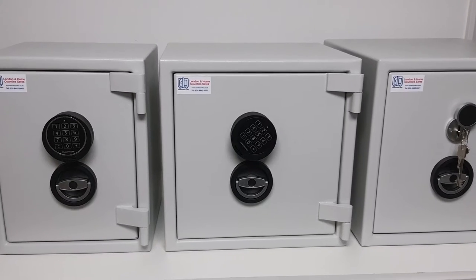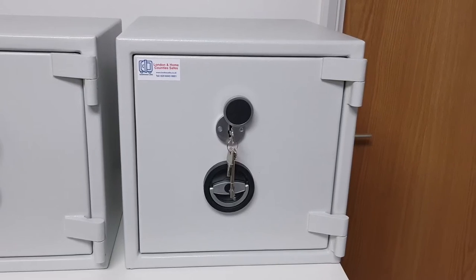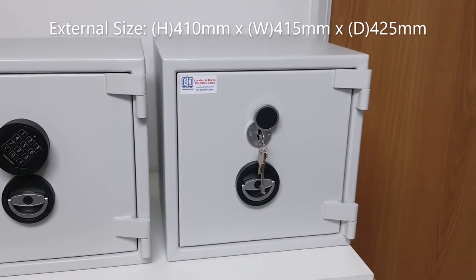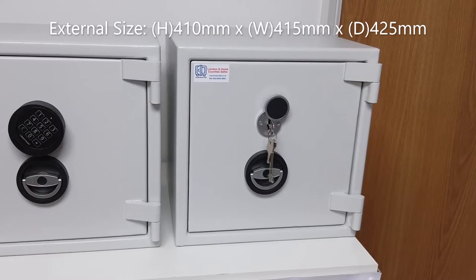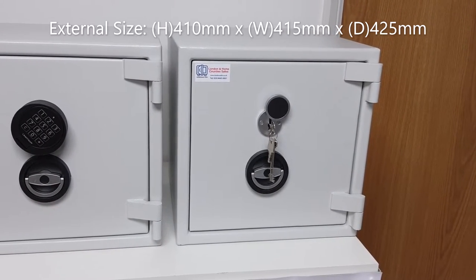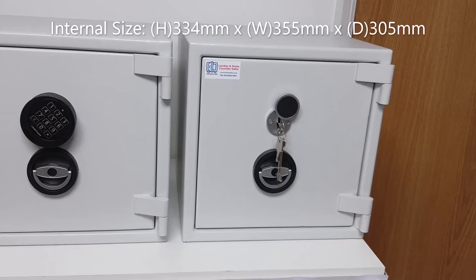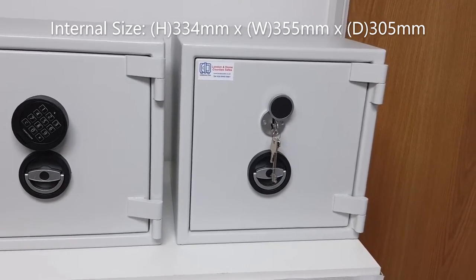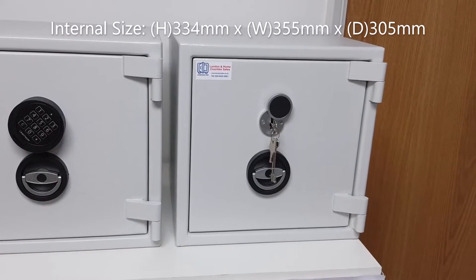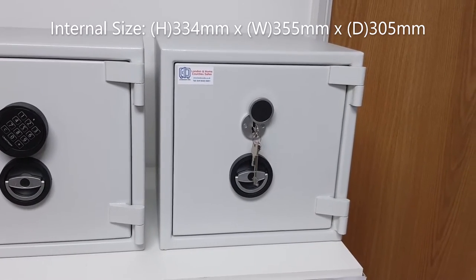Going on to the size three — shown here in key locking but available with a digital keypad — external height is 410mm, external width is 415mm, and depth is 425mm. Internally, height is 334mm, width is 355mm, and depth is 305mm. Again with one repositionable shelf, it weighs 85 kilograms with 36 liters internal storage capacity.